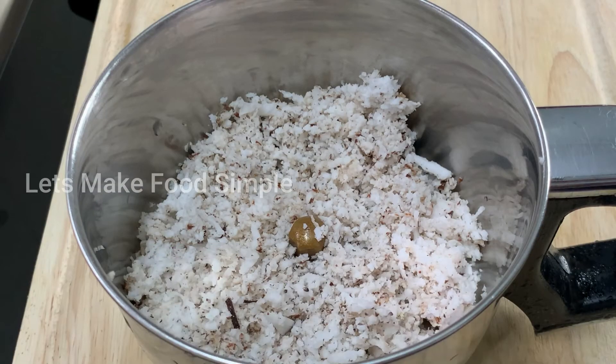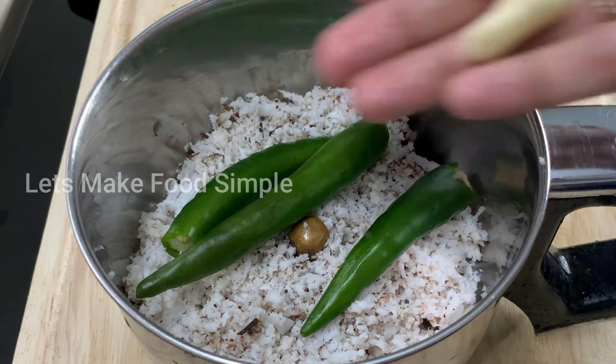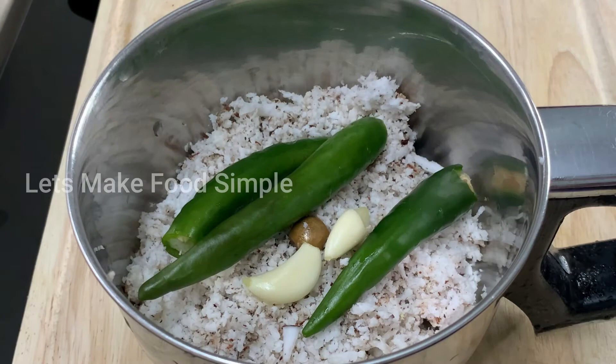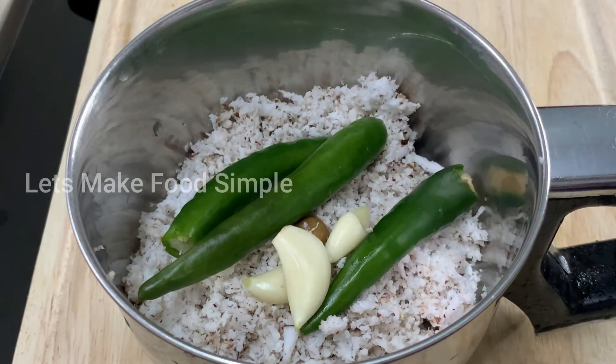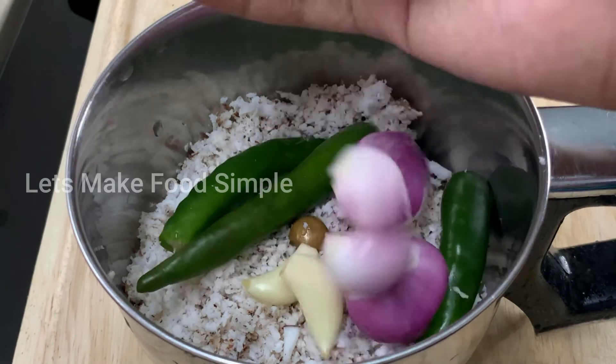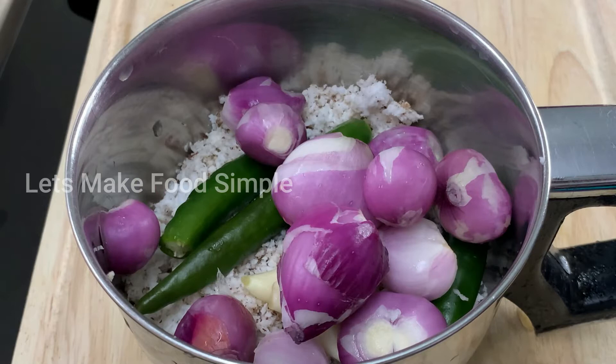If you like to do all the videos, you will need to know the following. I have a cup of tea or tea. Three cups. I will add a bowl for 3 cups. I will add some in the 3 cups. I will add a bowl. I will add the flavor.